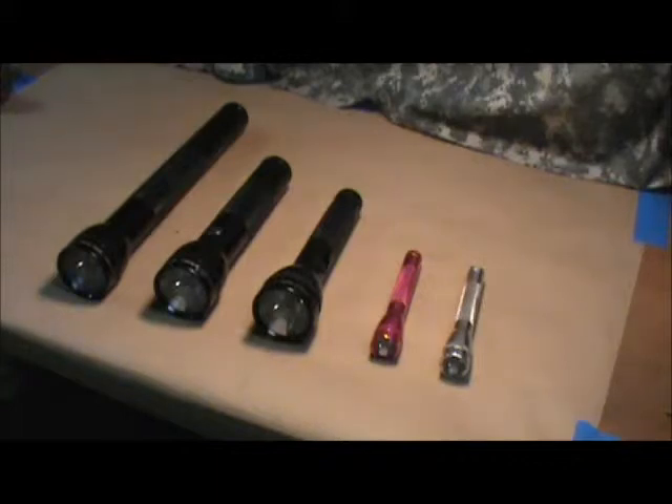They're 95% American-made. There may be a little piece here or there that's imported, but I think Mag Instrument tries to hold as true as they can to the made-in-the-USA moniker. I read up on them years ago — they bought every possible part that they use in the good old US of A.